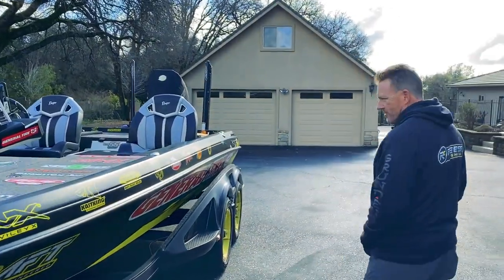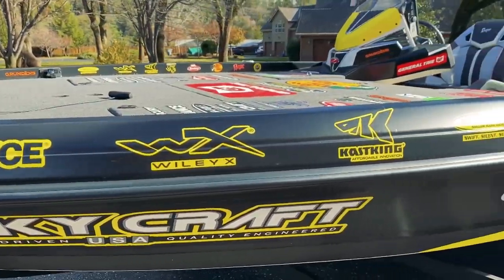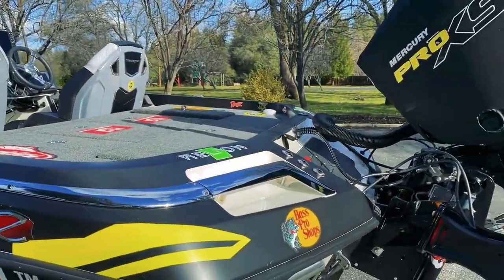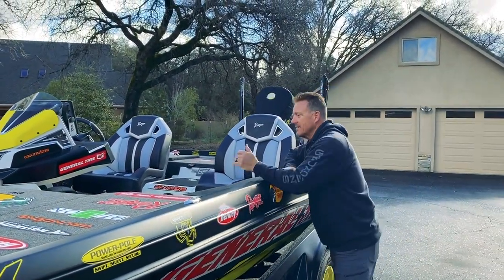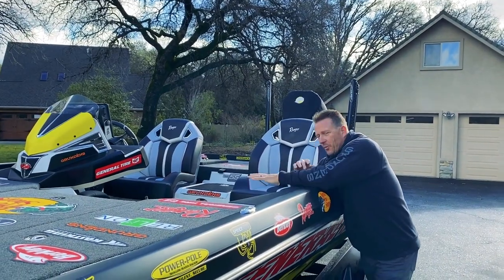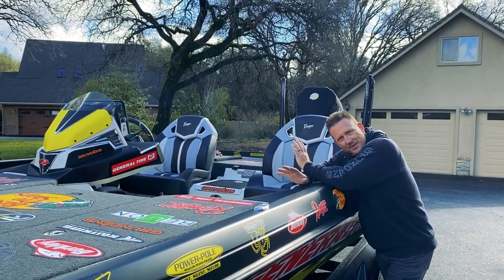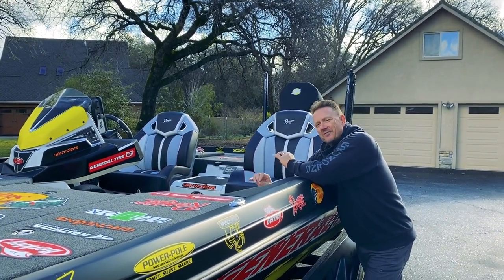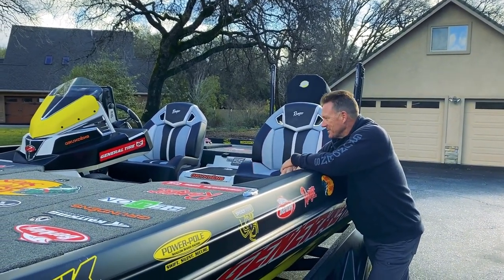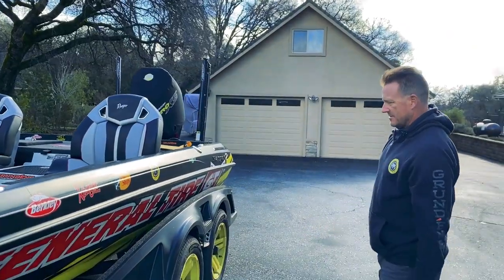You can see the wrap — we finally got it. It looks like a Christmas tree right now. Look at all the colors: greens, reds, yellows, white — there's a lot going on, this boat is busy. I know you guys saw the video I did about the white being too much. I decided to go with it, just defused it a little bit with a bunch of logos in here. Now I just have to carry a magic eraser to keep it clean.